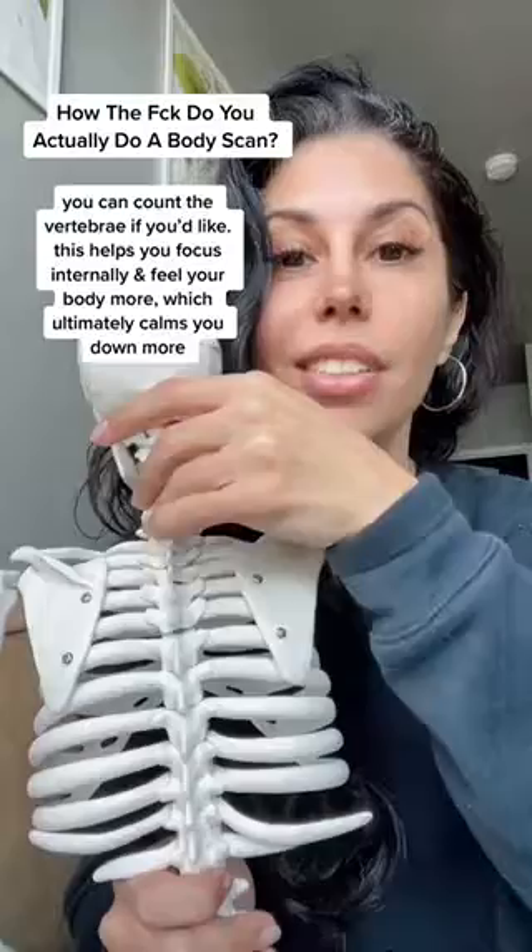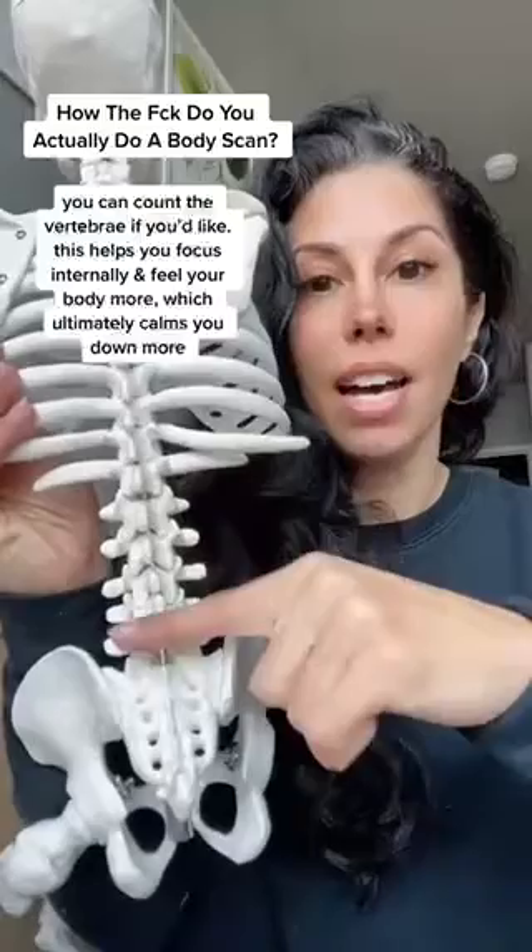There are 12 thoracic vertebrae, five lumbar vertebrae, your sacrum, and your tailbone.